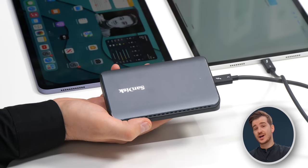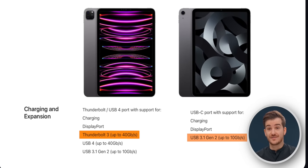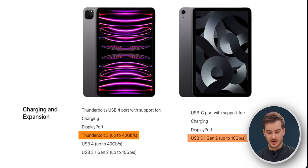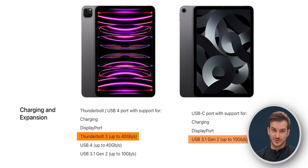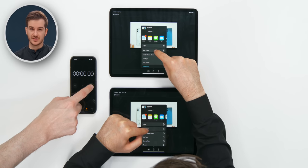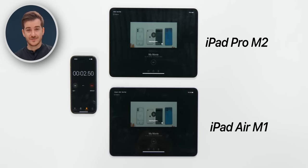Even though our drive is a Thunderbolt drive, it doesn't really max out Thunderbolt speeds, so you can still get faster speeds from an iPad Pro compared to an iPad Air because of that 40 gigabits-per-second connection compared to 10 on the Air. Now let's export the video from iMovie on both the iPad Pro M2 and the iPad Air M1, to see how much faster the M2 chip actually is.